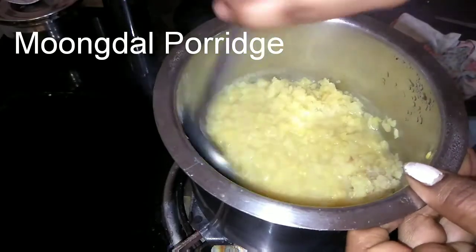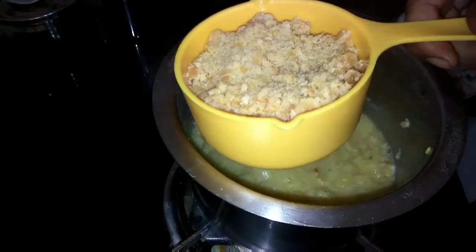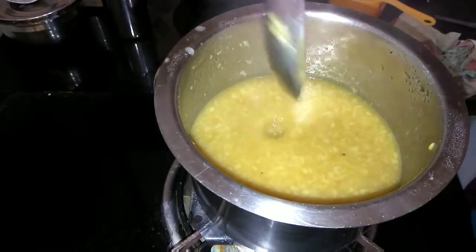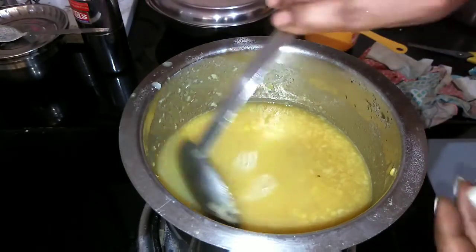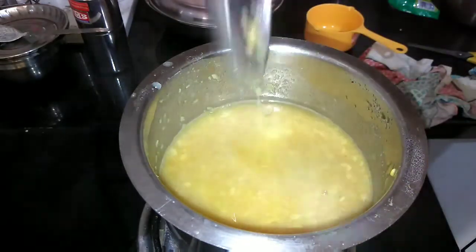Now this is completely cooked — you can also pressure cook this, but I prefer boiling. Add 1 cup of jaggery, the same quantity as the moong dal. Let this boil and simmer for about a minute, add half a glass of water to dilute it, mix it well and let this boil. Keep stirring occasionally — it will take 50 seconds to a minute. Healthy morning breakfast is ready.